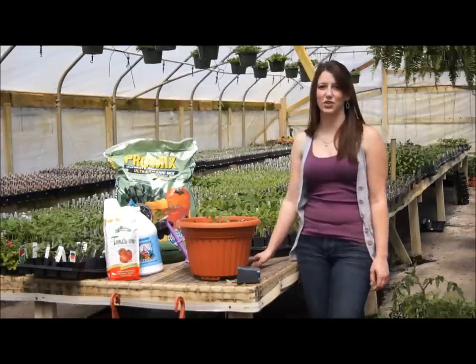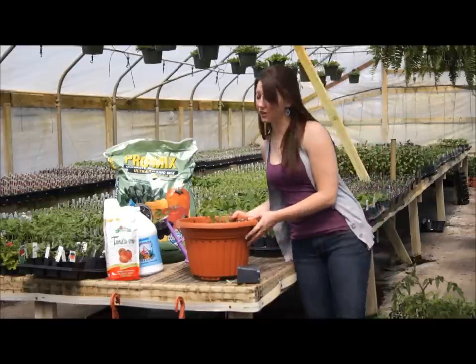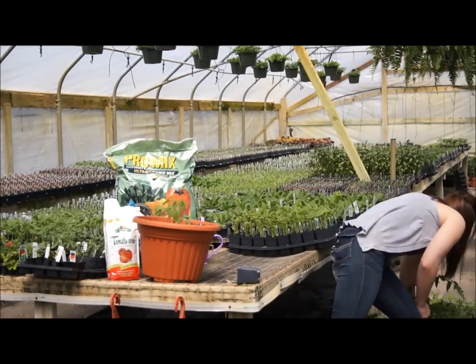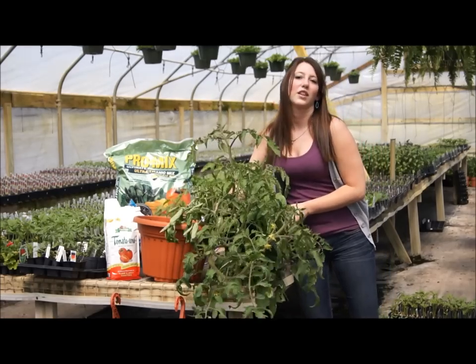That is how easy it is to transplant your tomato plants. After around 9 weeks of healthy growth, your tomato plant will look something like this.